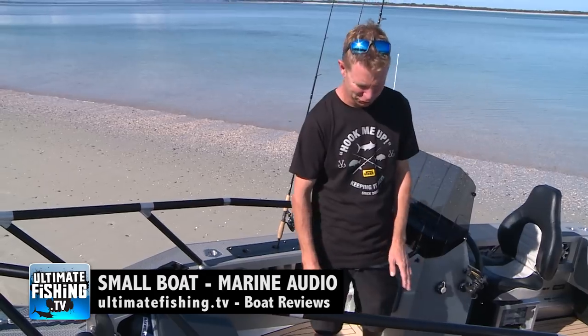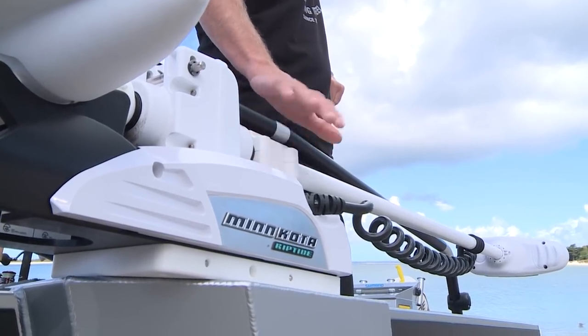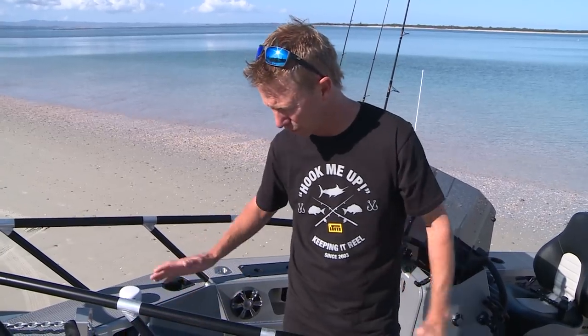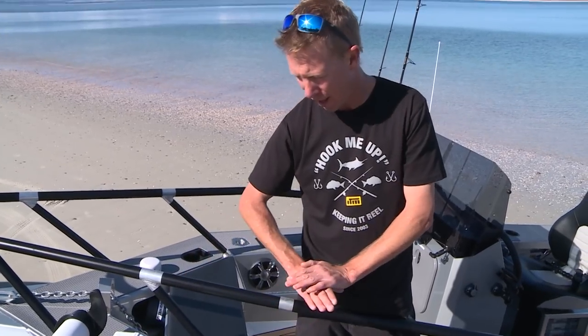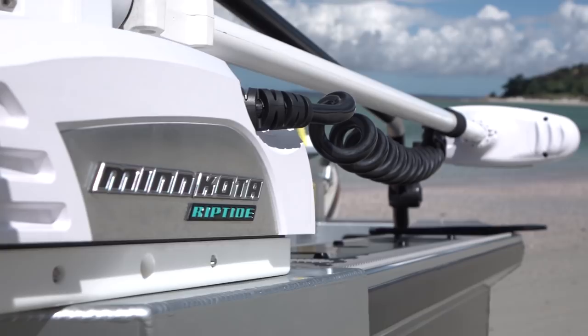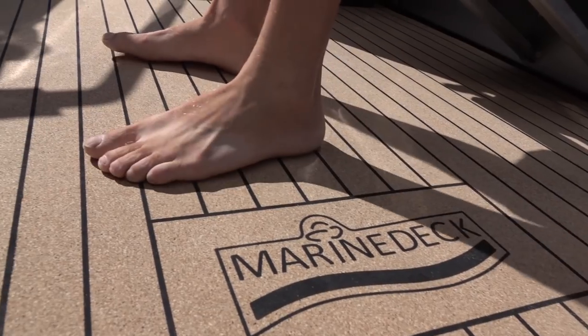You would have noticed the Minn Kota electric motor — pretty hard to miss. Stabycraft have built a purpose-built mounting platform for it, and it has revolutionized the way I can fish on this boat. We've done a full review of how I use it on ultimatefishing.tv — it's quite incredible and I'm sure they're going to be popular.